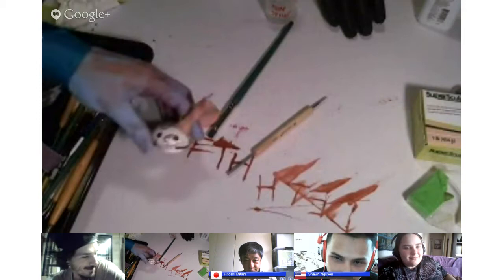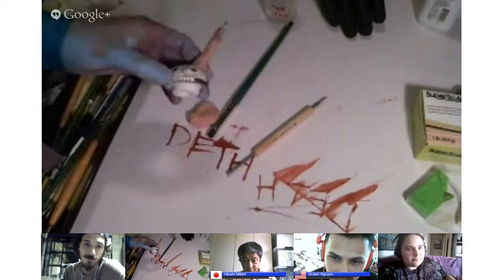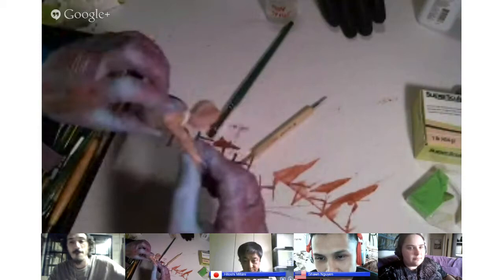Whatever time it takes depends on how much sculpting is involved and how much will be on the piece. Someone who's been sculpting longer can do it faster. The same goes for painting — someone more experienced can go a lot faster.